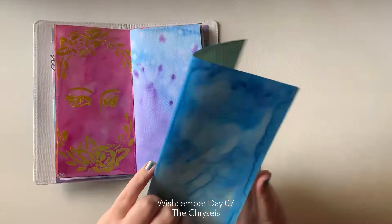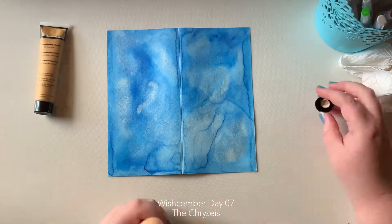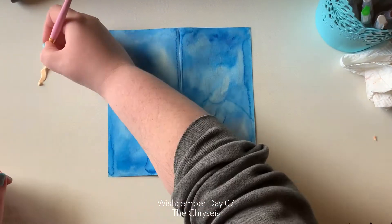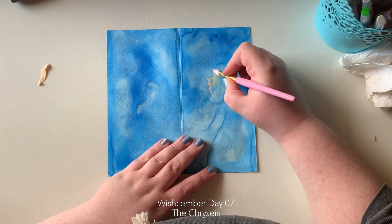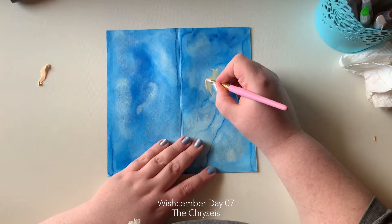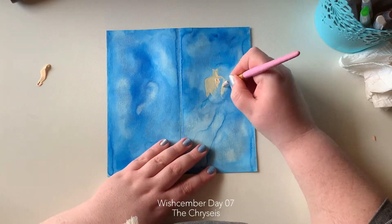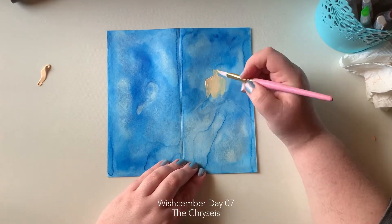If you're anything like me, occasionally you'll find that some pieces that you do might finish before they're actually finished. In this particular instance, for today's prompt, which is Glitz and Glamour, I decided that first of all, I had an idea in mind. I knew where I was going to go with it. I sketched it out before I started filming, and I just followed the steps in my head out onto the paper.